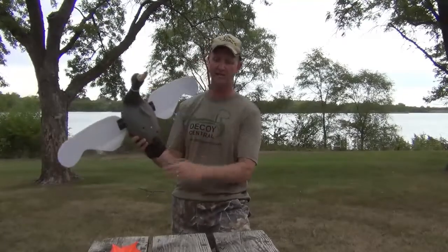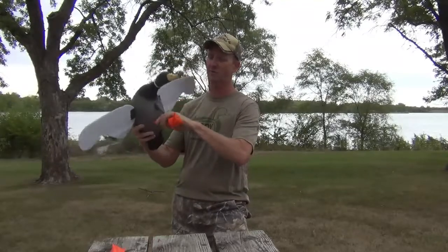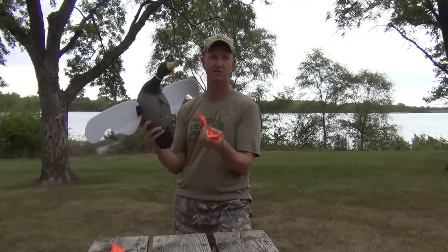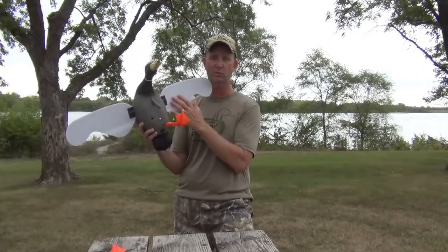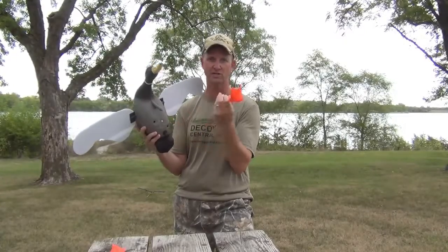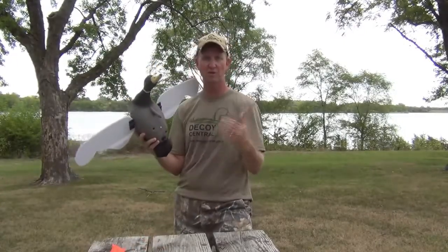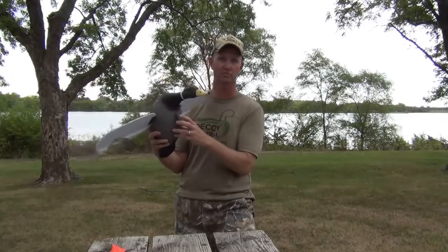This decoy also has removable feet that just pop into the bottom. You can use the feet or not — that's up to you. The ducks are going to be attracted to the spinning wings and the flashing white light on the bottom of the wing, not so much to the orange feet. So sometimes try them out, other times don't — I'm not sure it makes a big difference.